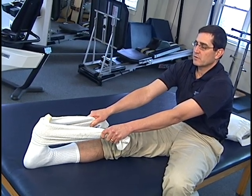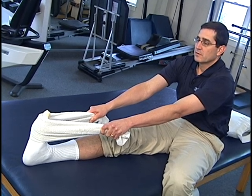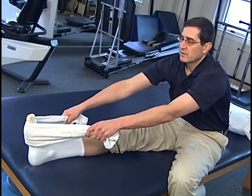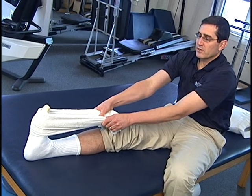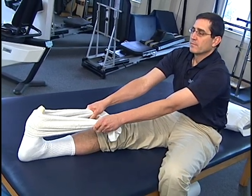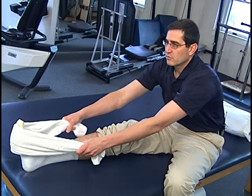Hold that for about five to ten seconds, then let off. Once again, keeping the knees straight, pull towards your body — you should feel a stretch in your calf area and into your Achilles. Hold for five to ten seconds and let off. You want to do that for approximately five minutes in the morning when you first get up, before you get out of bed.